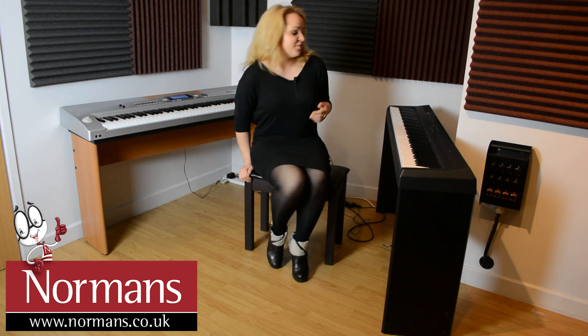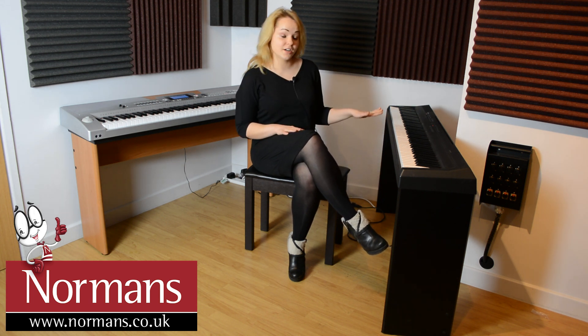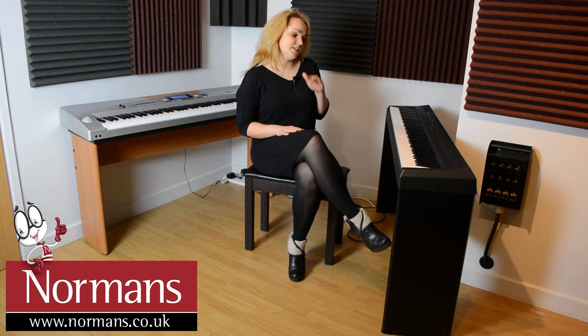Over here I've got the Yamaha P105, and I'd say this one's slightly slimmer. It is a little bit more expensive than the Axus, however it's got a slightly nicer piano sound. The action would be better as well — being a Yamaha, they've had loads of experience, so you'd expect that.